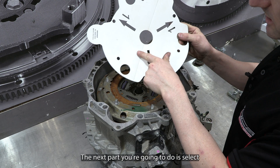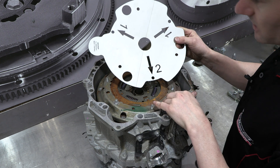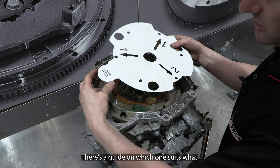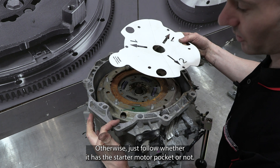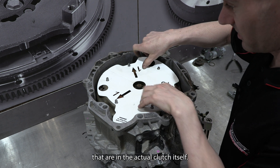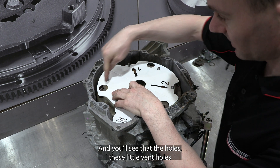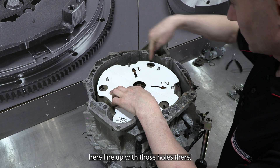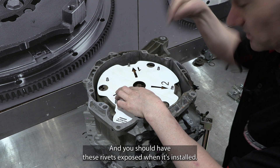The next part is to select the correct pattern for your transmission. There are two different patterns and two different transmission types. There is a guide on which one suits what — otherwise just follow whether it has the starter motor pocket or not. Install that over the studs in the actual clutch itself and you'll see that the holes — these little vent holes — line up with those holes, and you should have the rivets exposed when it's installed.